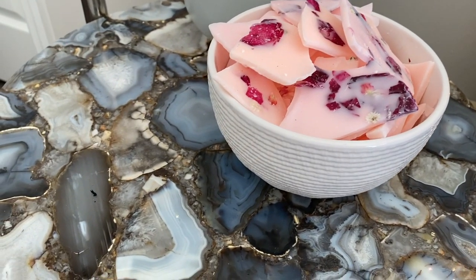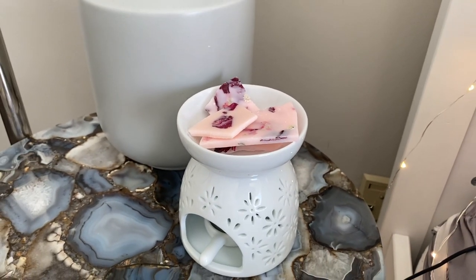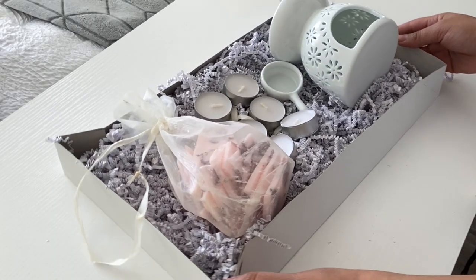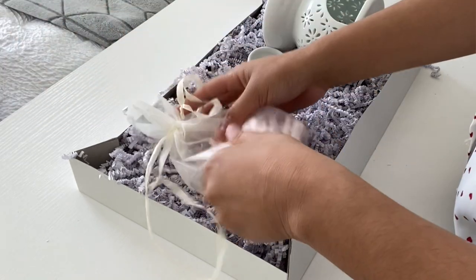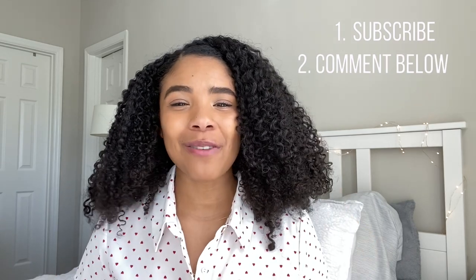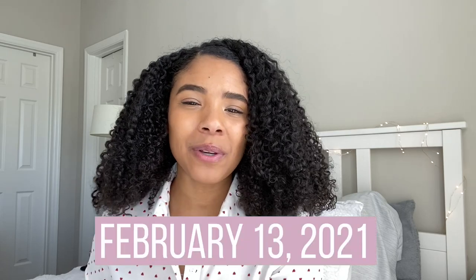Wax melts are a perfect gift to give to anyone, especially if you give them in a kit. As a big thank you for all of your love and support, I want to do a giveaway. I'm going to be giving away a super cute wax warmer gift set, which includes this ceramic wax warmer as well as some of the wax brittles I made in this video and some tea light candles — that way you can make your house smell delicious. To enter into this giveaway, it's super easy: all you have to do is be subscribed to this channel and leave a comment down below. In your comment, be sure to leave your Instagram or your email if you don't have an Instagram, so I can reach out to you if you win. This giveaway closes on February 13th.